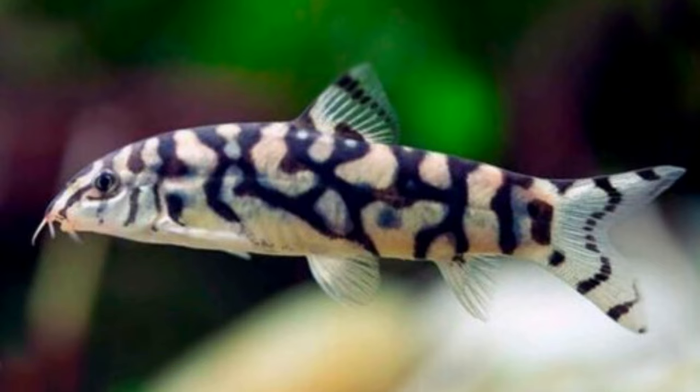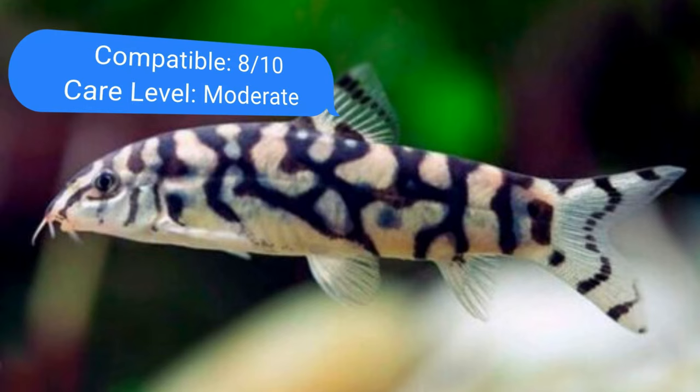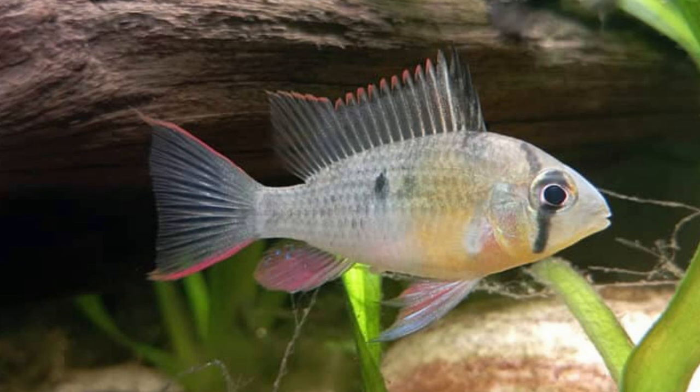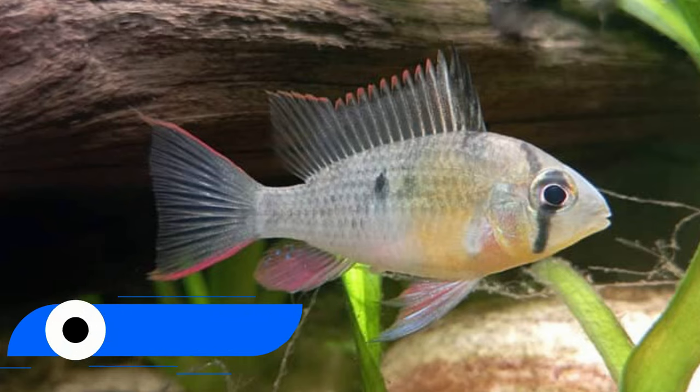Number twelve: yo-yo loach. The yo-yo loach is one of the more active loach species during the day, moving around and across the entire water column, though they do keep to themselves. These little inhabitants of northern India and Nepal grow to a maximum length of 2.5 inches (6.4 cm) as adults but still require a sizable aquarium to meet their space requirements. Keep them in groups of four to five.